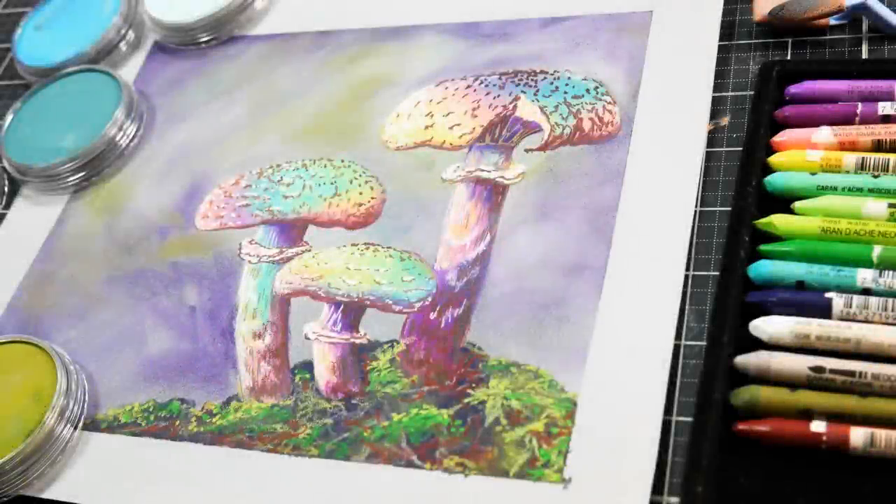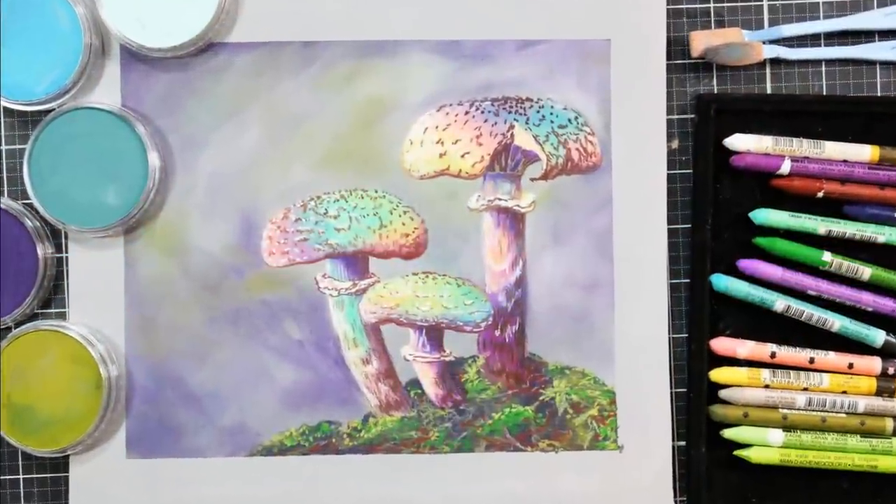Hi there, Lindsay here, the Frugal Crafter. Today we are going to paint some magical mushrooms in pastel colors.